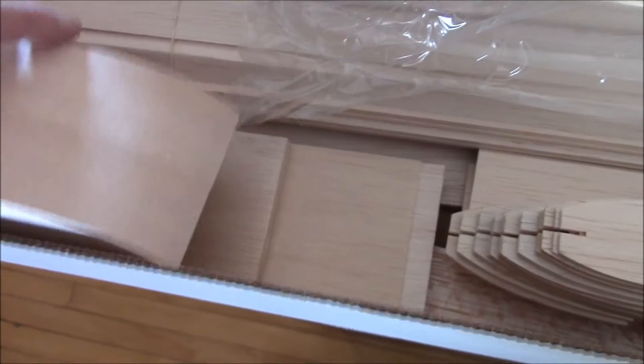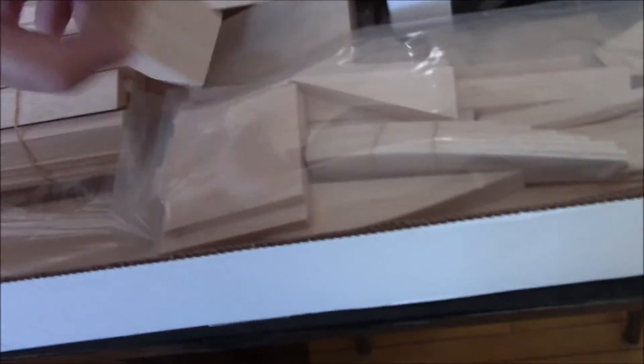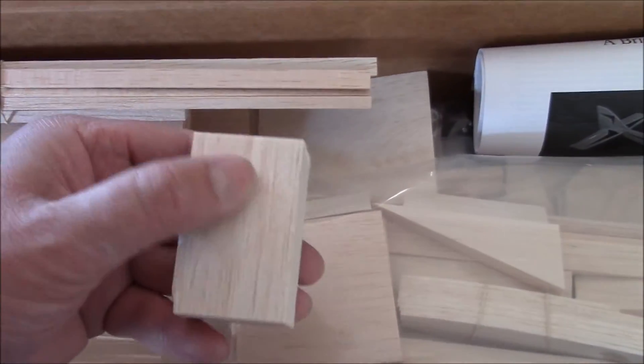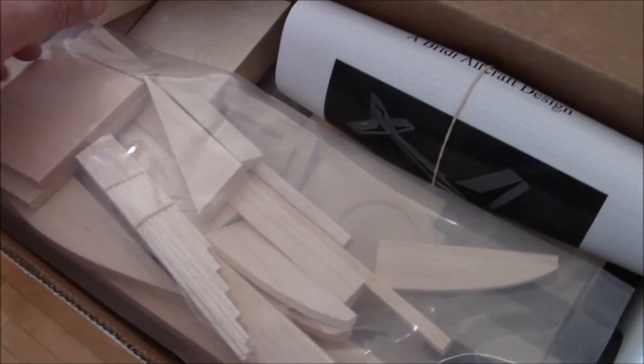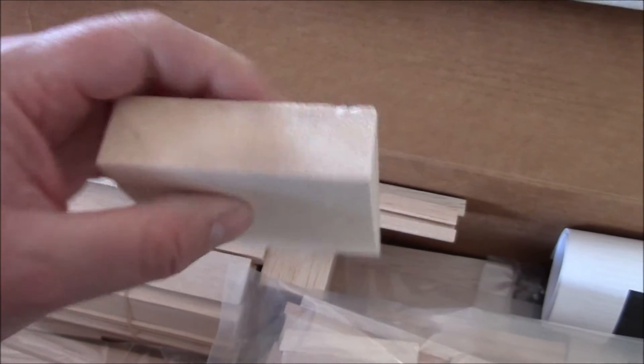Beautiful quality balsa — nice and light, but it's not too soft. I was so pleased with it, I figured I'll do a quick video on what I thought of this kit. I'm not going to tear it all apart, but I've had the bundles out and looked at all this stuff. It's a builder's kit — or, as the ARF guys like to call it, a box of sticks while they're snubbing these things. I had some pretty rude comments the other day about kits, so I'll put those people in the wannabe category. Wannabe modelers — they're flyers, but they're not modelers.